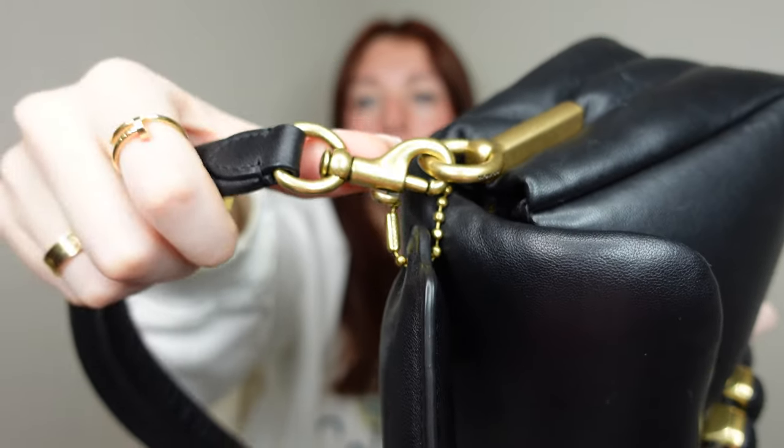Let's go over the wear and tear — I actually haven't noticed any. I wore this bag so much during winter and Christmas time last year and there's been literally no wear. It's a black bag so no color transfer to worry about, and even the hardware still looks amazing. The hardware has that aged brassy rustic look, so you won't really see wear on it. It looks exactly the same as when I first unboxed it.